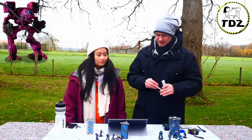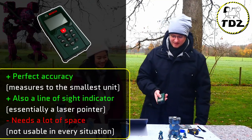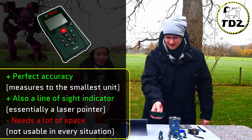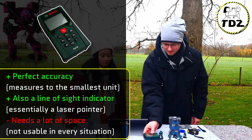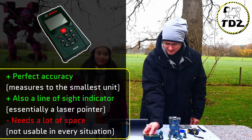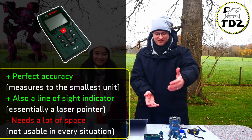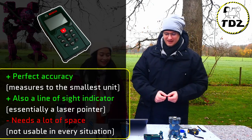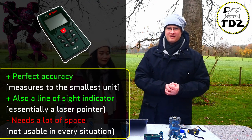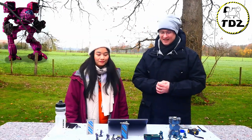If you want to get really fancy, there is a laser measuring instrument for measuring distances. You get a little red dot and an arrow with the exact distance the miniature is away. The downside is you need space around the mech where you start measuring. The positive aspect is it doubles as a line of sight indicator, which brings us directly to our next topic.